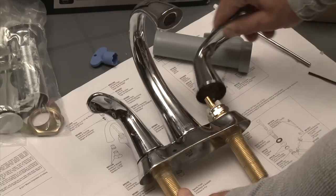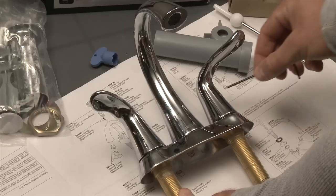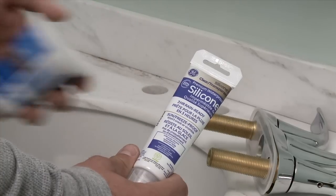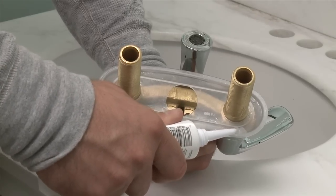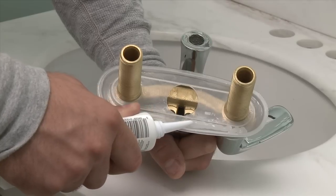Assemble the new faucet according to the manufacturer's instructions. Seal the faucet with either plumber's putty or silicone caulking. In this case, use silicone caulk because the countertop is cultured marble. Apply a generous bead of silicone caulk around the base of the new faucet — this will keep water from seeping into the cabinet.